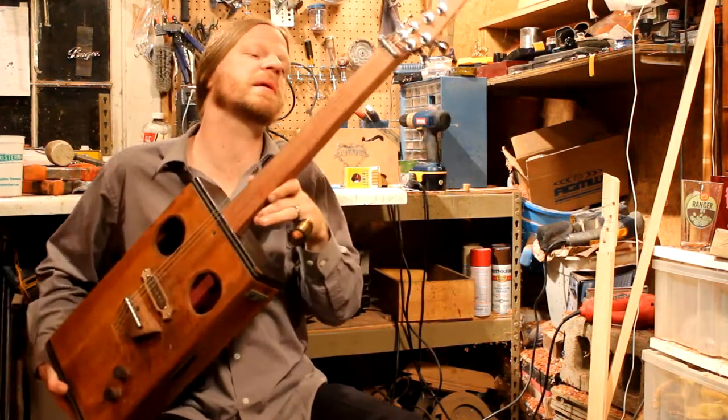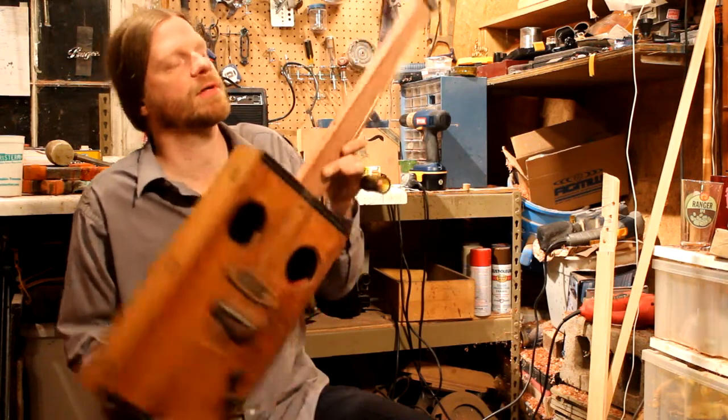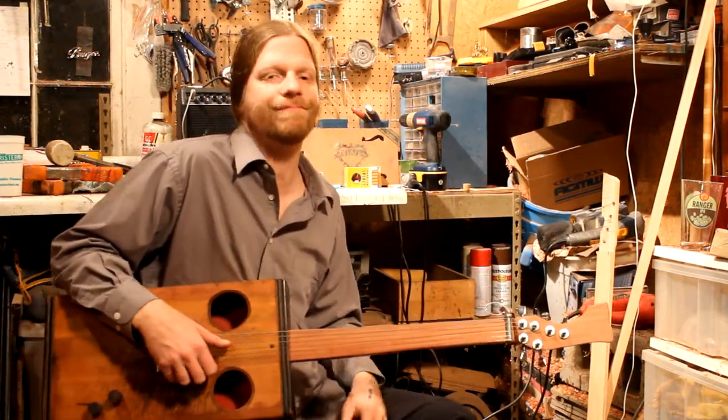Also, I've got a bubinga neck. That's bubinga and it's nice. Whatever — it's a guitar, I make them. So if you like them, you can dig it.